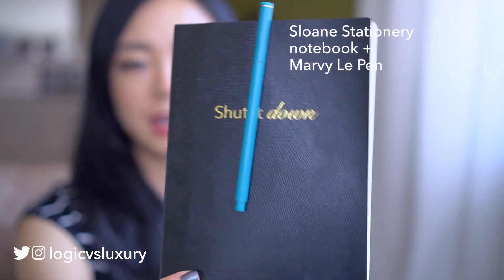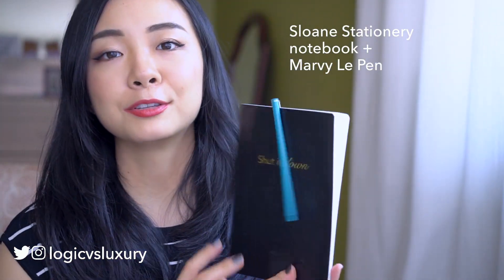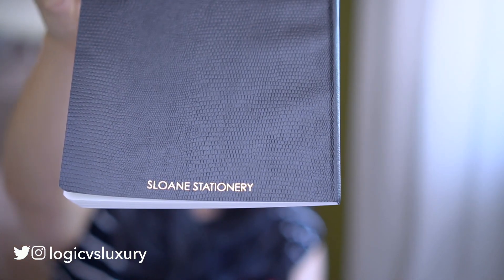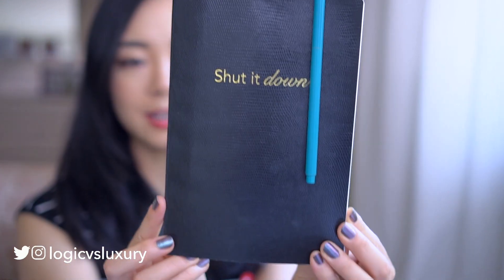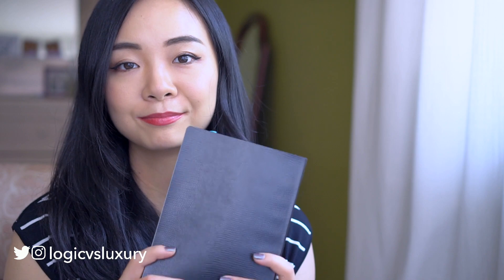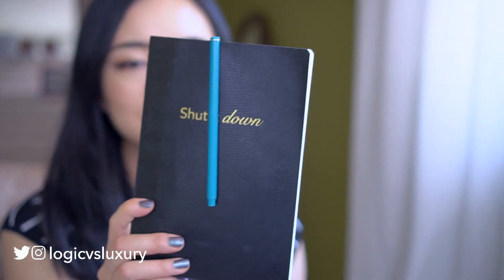On to the rest of the main compartment: here is a notebook I've been carrying around. I also posted about it on Instagram. I do not recommend this notebook — it's from Sloane Stationery. Even though it's a very cute notebook with a reptilian cover and a cute little slogan, the paper just sucks and paper is really critical for a good notebook experience. I have this because I got it as part of the Zoe Report Box of Style subscription, which is a quarterly luxury box subscription I honestly don't recommend — it's quite expensive and the items don't really justify the price.